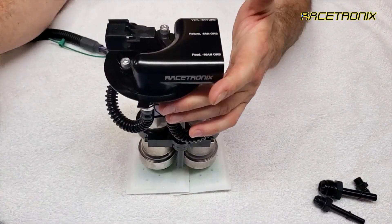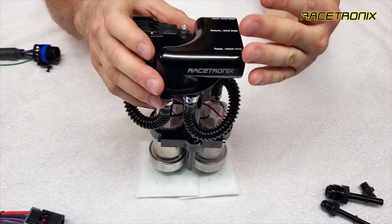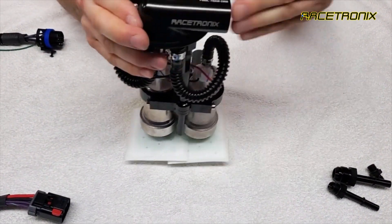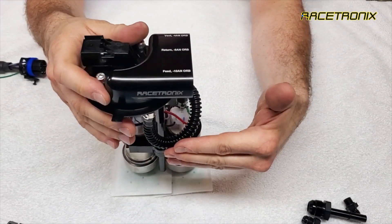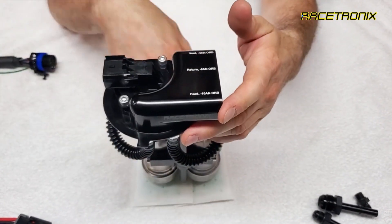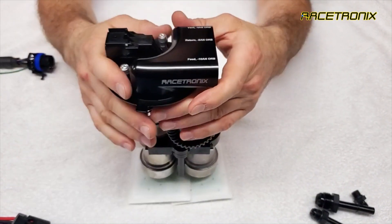You'll also want to make careful note of the position of the pumps and the level sensor, and the way it's rotated on the shaft relative to the discharge ports. It must be aligned in this fashion, and the hoses must be routed in these locations to prevent interference with the level sensor in the tank, and also to make it easier to install.